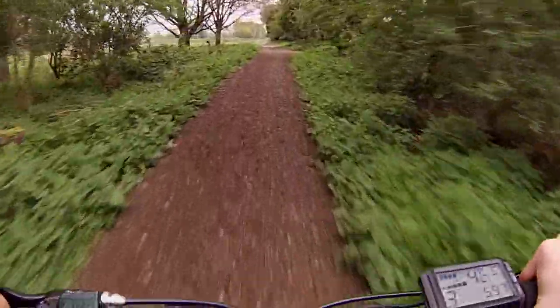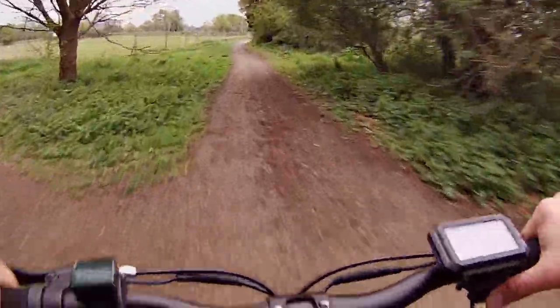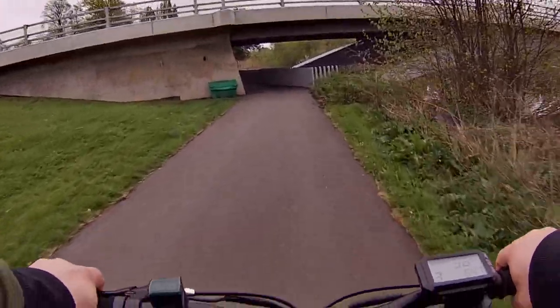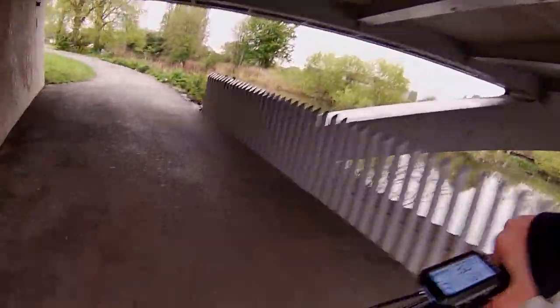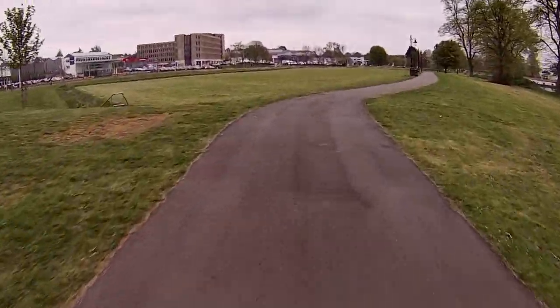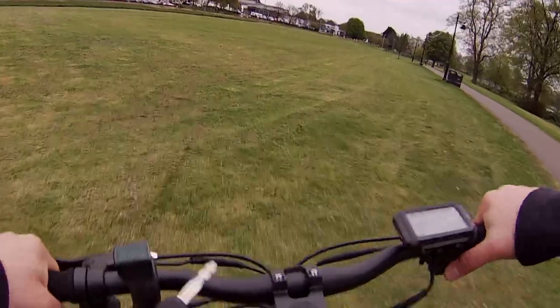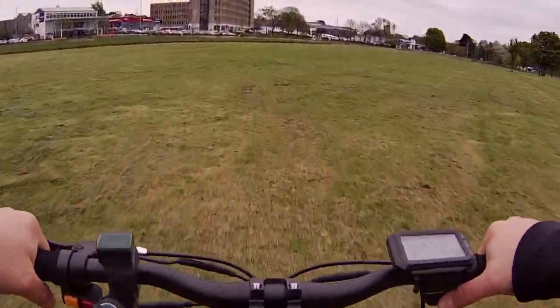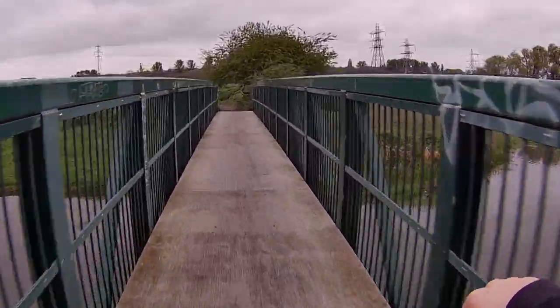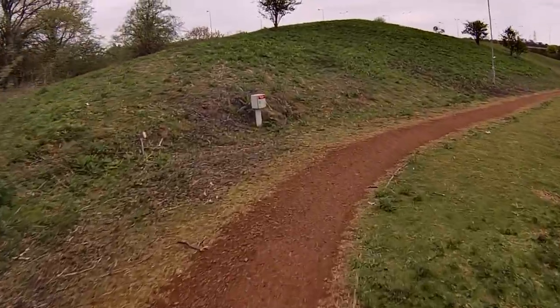I took the camera out on some trails on the scooter to test the stabilisation. I was really pleasantly surprised — although we're travelling at quite some speed, the footage is very stabilised. I then went onto the grass and my arms and hands are shaking like crazy, but the footage is very still. Even at extreme angles and off-roading on gravel, this camera appears very smooth indeed.